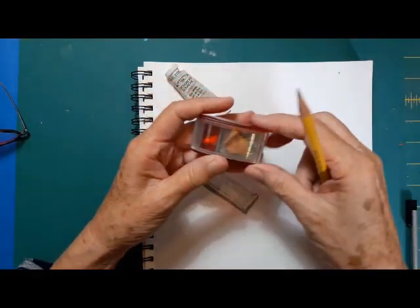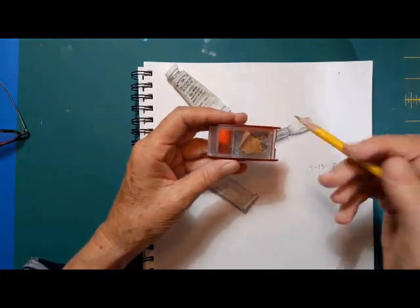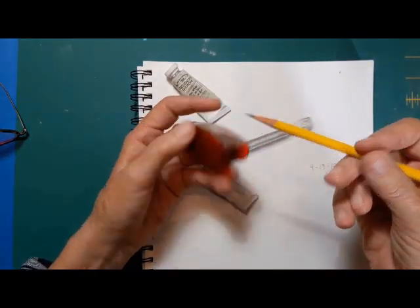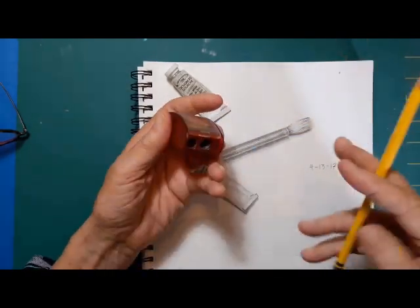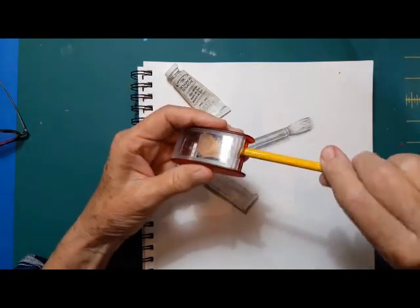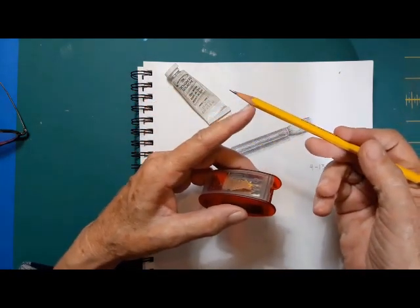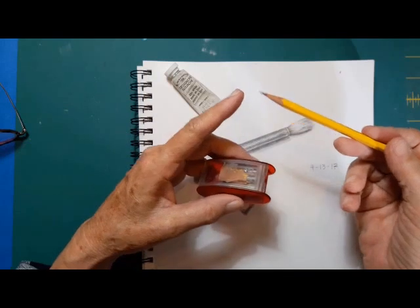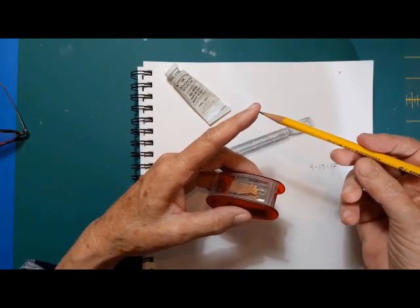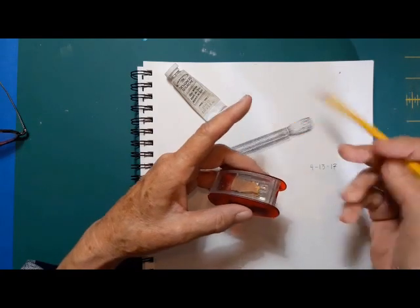I use this pencil sharpener. It's by KUM, K-U-M, and it's a long point. So I get a nice long point, not a real stubby one. It has two places — the first one kind of peels back the wood, and then the second one takes it into a point. You have to kind of get used to it, otherwise it makes an odd point. But it works really nice, and I really like it.